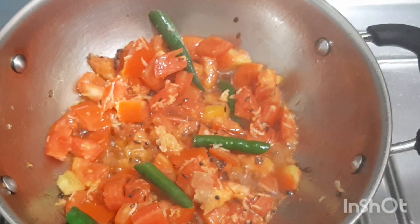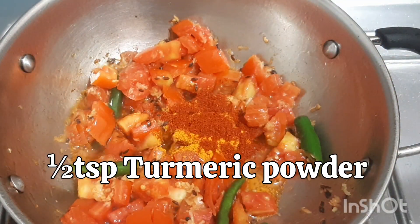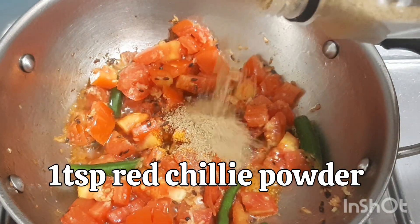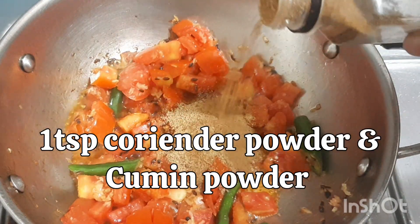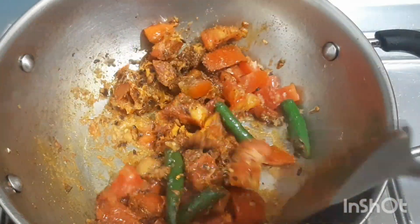Let the tomatoes cook for 1-2 minutes. Add turmeric powder, red chilli powder, coriander and cumin powder, and garam masala. Mix well and add 1 cup of water.